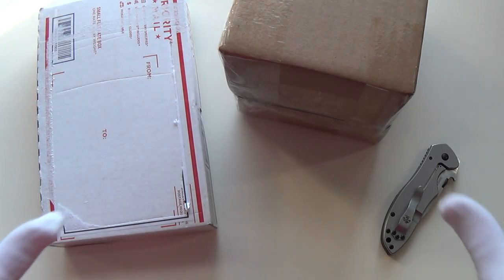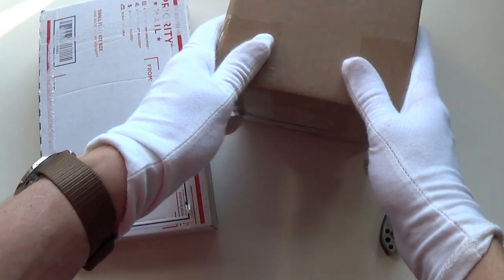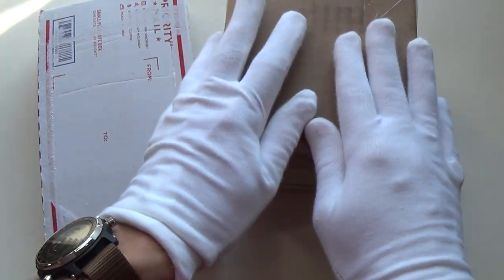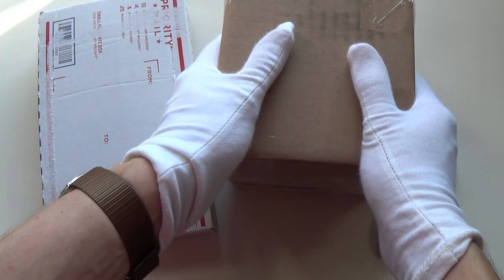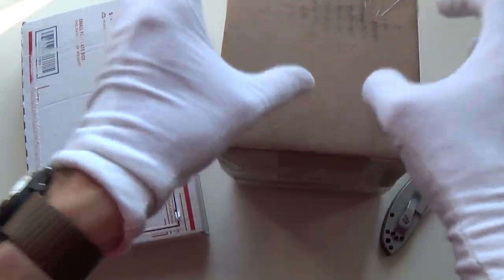Hi guys, welcome to the show. I'm going to do a very quick unboxing - these two packages just arrived and I wanted to quickly get my initial impressions. In this particular box I'm not sure what's in it, but I do know what's in this one over here, and it's something very, very special that a lot of you have been asking and requesting for me to review.